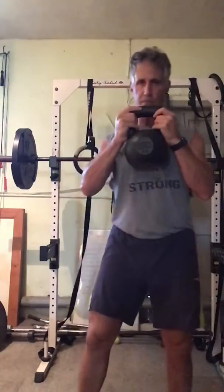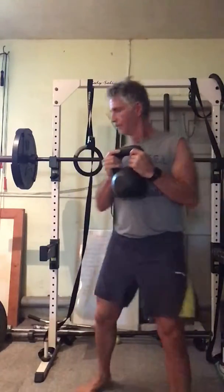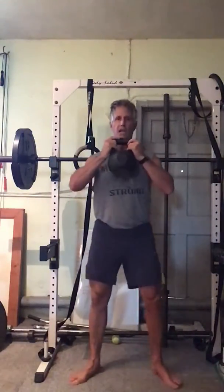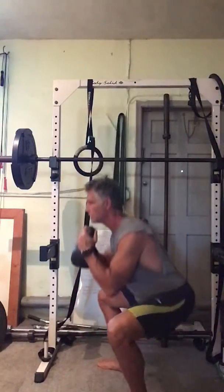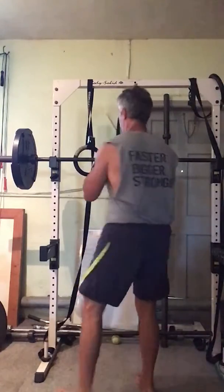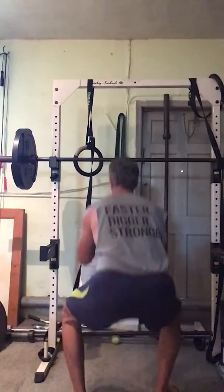Great leg development. Deep breath in — same setup, legs a little wider than shoulder distance, toes pointing out. Deep breath in, sit back, exhale. Deep breath in, sit back, exhale. Deep breath in, sit back, exhale.